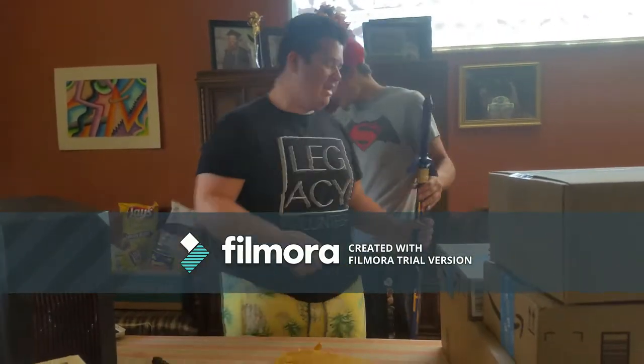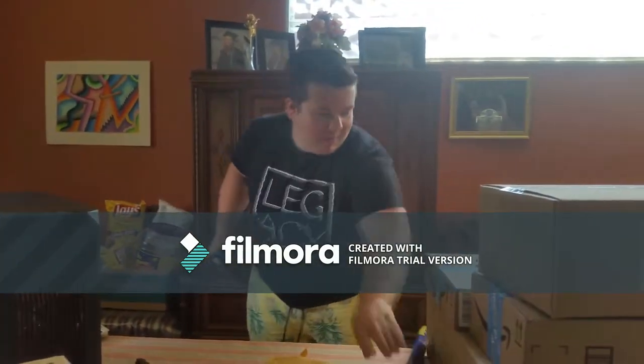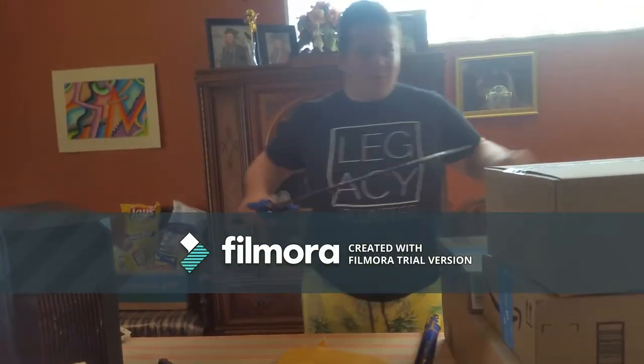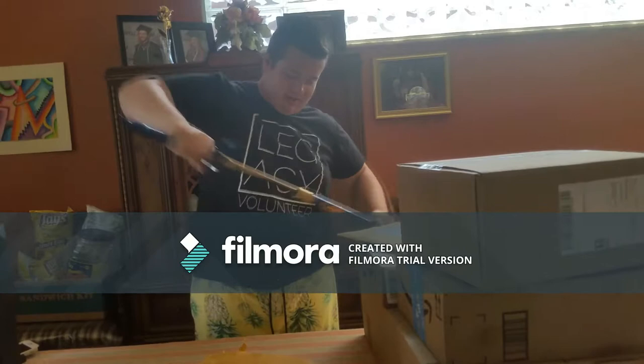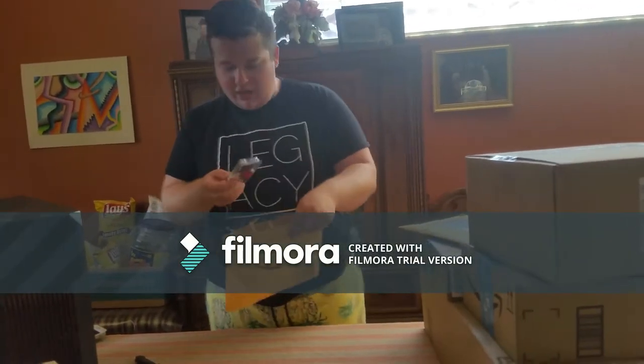Alright guys, this is a Master Sword! We're going to use it to cut open this other package. We'll save it for when we get to the boxes - we're just going to try it out.